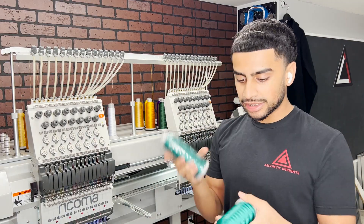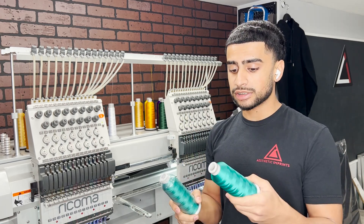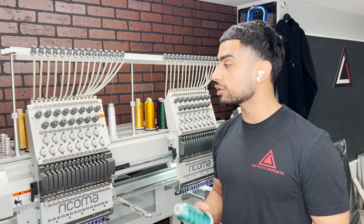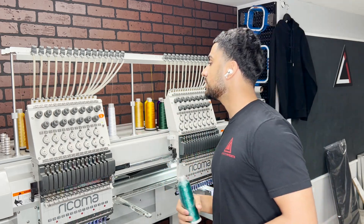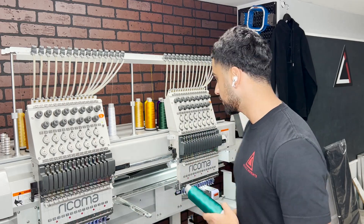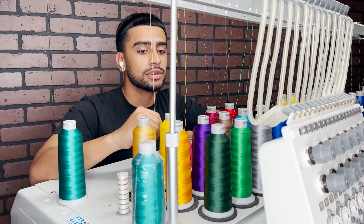Before we do any of that, I have a custom Pantone color that I'm going to be using for this embroidery job. This is a custom color that the customer needed — it just goes with their design and logo. So I've got to switch out some of these threads and put this on here. Let me take you guys along with me.